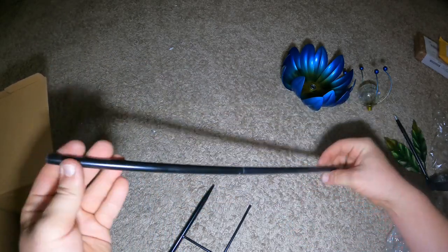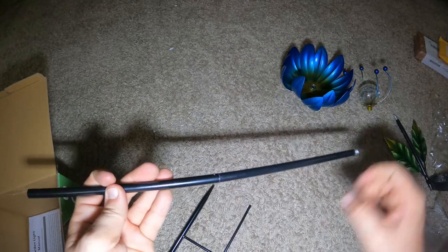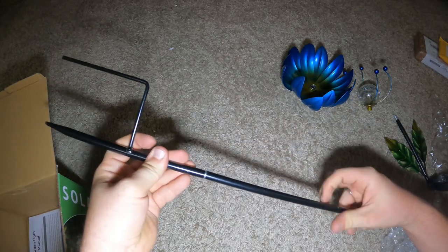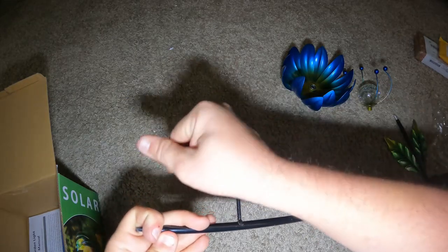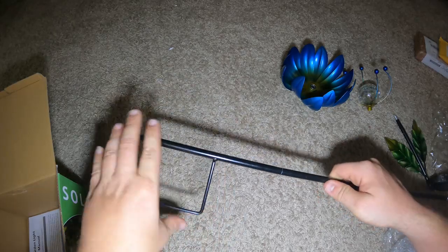That's nice — I like the threads, it feels American made. It would be nice if it clamped in some way. Feels like once that's out for a year it's probably not going to come back apart. You could put some anti-seize on it if you want to pull it apart later. All this is metal, so when you stab it in the ground, put your foot on there and push it in — I don't think it's going to have a problem.